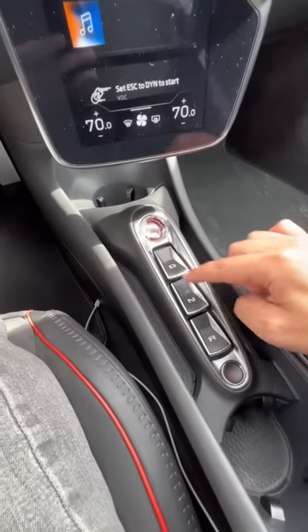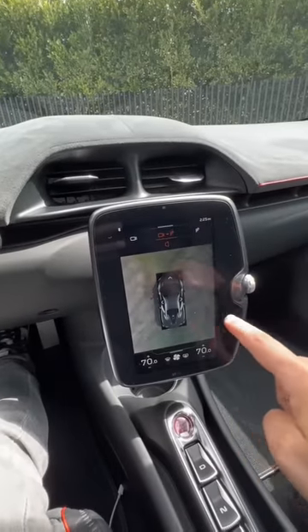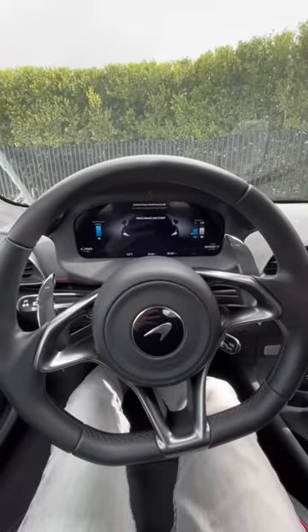You'll also notice there's no park button — just drive, neutral, and reverse. When you press reverse you get your backup camera and 360 surround view. To get into park, you just turn the engine off and lift the park brake. There's no physical park gear on this McLaren.